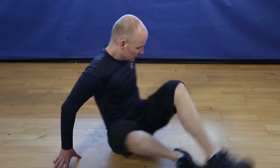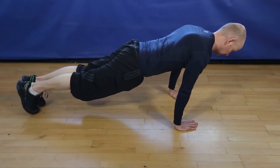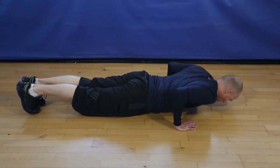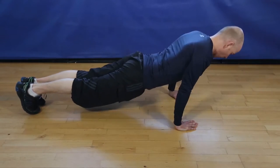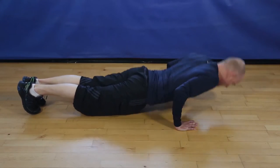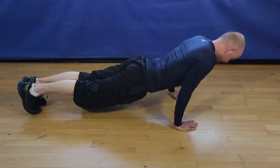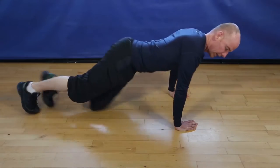Okay, narrow pushups, 12 reps. Let's go. 3, 4, 5, 6, 7, 8, 9, 10, 11. Last one, 12. And finish.